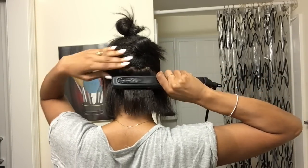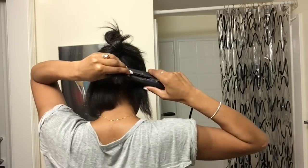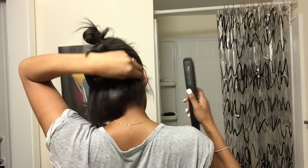I take the hair in small sections and flat iron it. I really work on the roots — right now I am probably about a month post-relaxer but my hair grows pretty fast, so I have to really make sure I get my roots so everything just lays nice and flat.